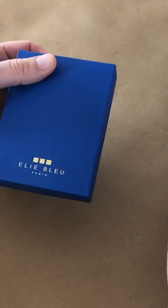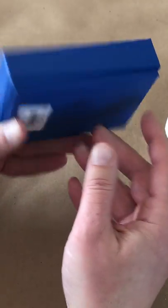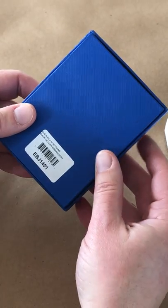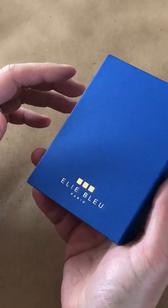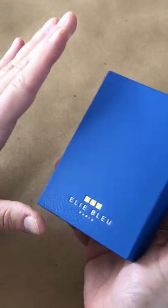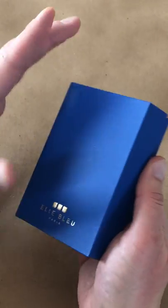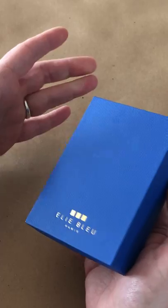Unboxing it from the shipping sleeve, we have the standard LE Blue Paris blue box with the model number on there. Even though it does say Paris, I believe these particular lighters are made in Japan — but don't let that worry you, because some of the best lighters are actually coming out of Japan these days, including the IM Coronas.